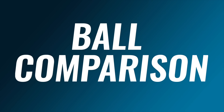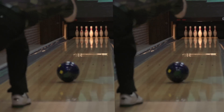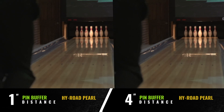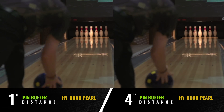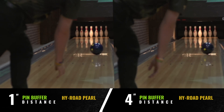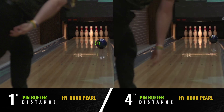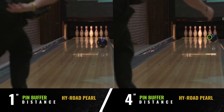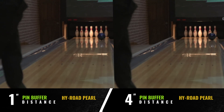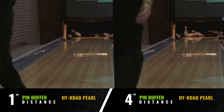The following videos compare the one inch High Road Pearl to the four inch High Road Pearl. The difference between these balls is huge as they go down the lane. Watching the balls in slow motion, you'll see the one inch High Road Pearl on the left migrates to the second colored marker nearly 20 feet sooner than the four inch High Road Pearl on the right. This is pretty remarkable considering the pin to PAP distance is the same on both balls — it really shows you how influential the pin buffer is.